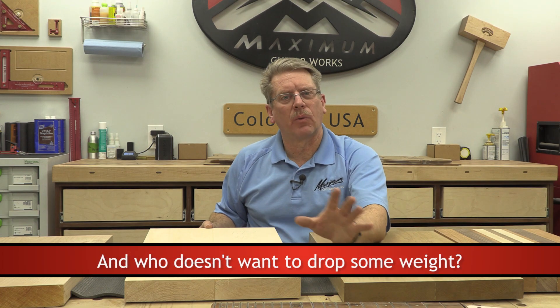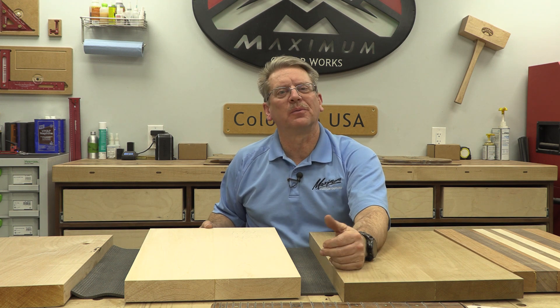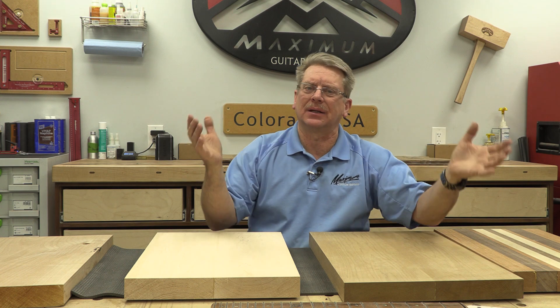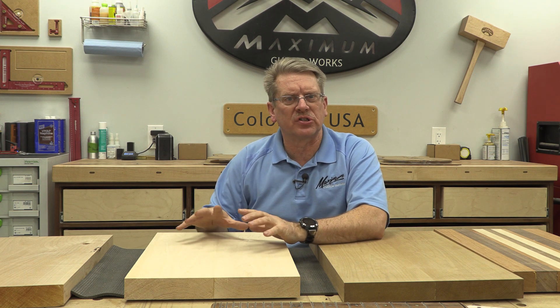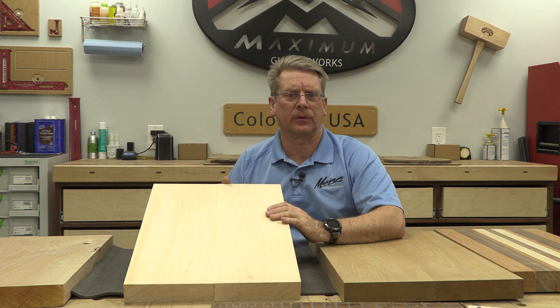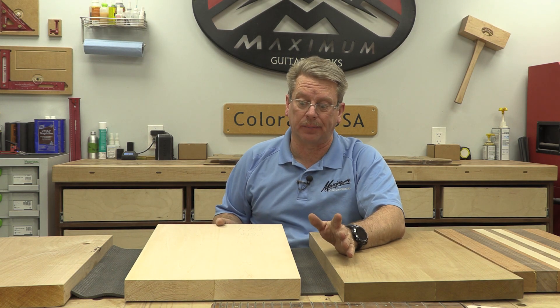We also have to look at whether it's too light. If the body is too light and the neck is normal hard rock maple, you're going to get a balance problem. Basswood is pretty good especially if you're using a good solid trem system with that heavier weight, or other components that are a little heavier — it's going to balance off pretty well. This happens to be a two-piece: two halves of an eight-quarter blank of basswood, cleaned up, glued together, and planed flat. It still has to be dimensioned to our final thickness, but this is part of the prep process. Basswood is also pretty affordable, though unfortunately everything has gone up in price.